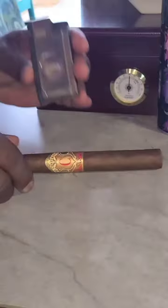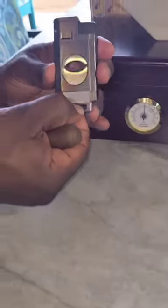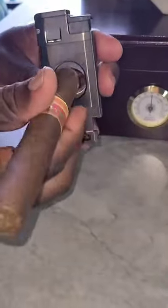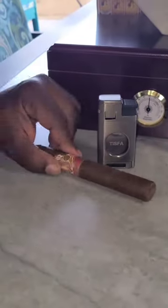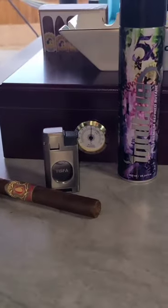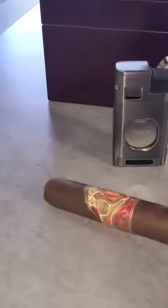This is a two-in-one product with a cutter and a torch — amazing. It has a window where you can see if your butane is low, and you can always put your butane in at the bottom of the lighter.